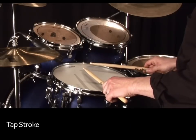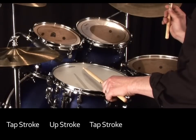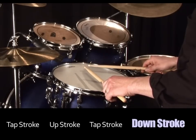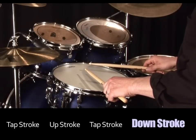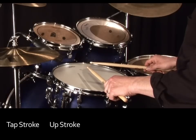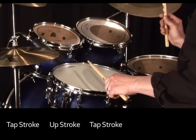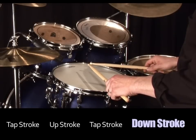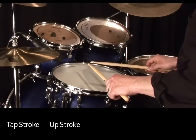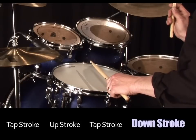That's a quiet stroke, another quiet stroke that comes up, another quiet stroke, and a loud stroke which I'll finish close to the drum head. A quiet stroke, another quiet stroke that comes up, another quiet stroke, and a loud stroke. Again: a quiet stroke, another quiet stroke that comes up, another quiet stroke, and a loud stroke.